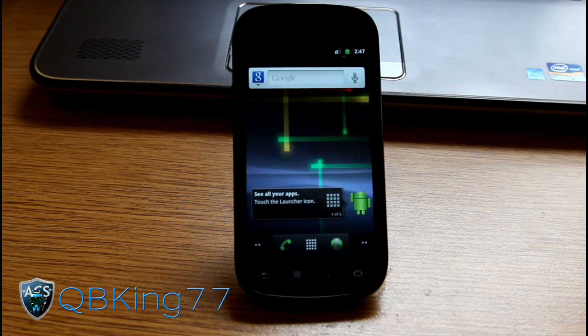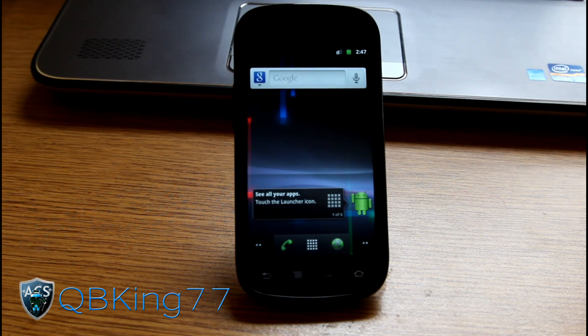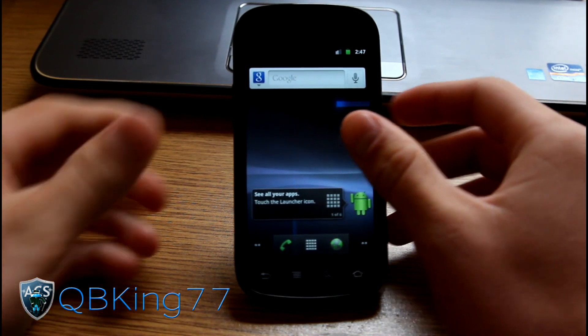Hey everyone, CubeKink77 here from the AC Syndicate team, here to do a video showing you how to manually update your Nexus S4G to the official Ice Cream Sandwich build, Android 4.0.4.